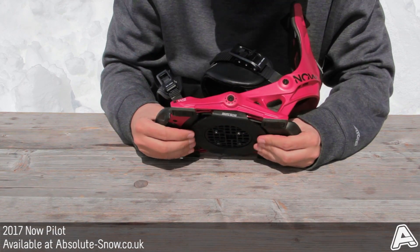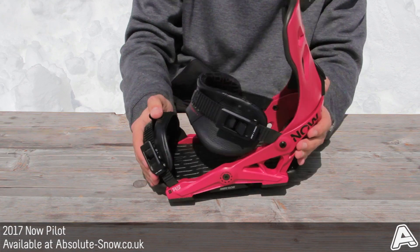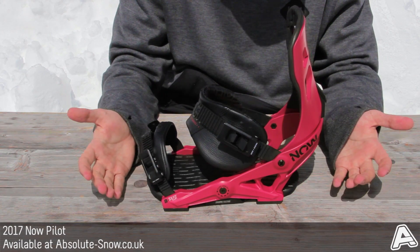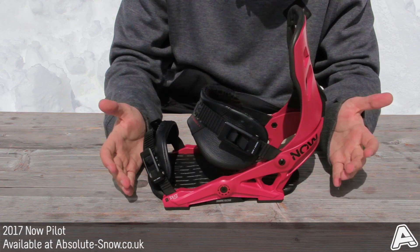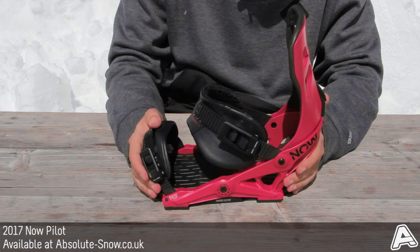Finally, the big feature of Now bindings: the Skate Tech Kingpin. You can see the bottom piece flexing — it allows the whole binding to shift slightly as you move onto and off your toes and heels, improving energy transfer and making for a really nice cruisy ride. This binding is good for everyone; the only caveat is if you're going for steep and deep powder there may be a better option, but otherwise this is a great binding — the 2017 Now Pilot.